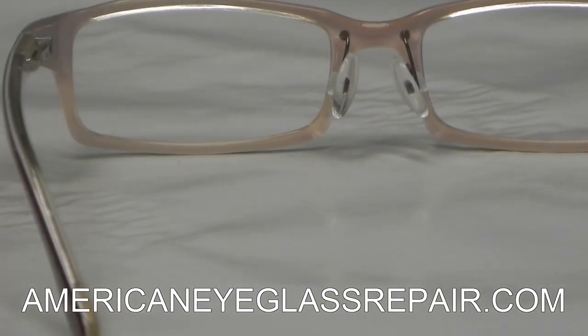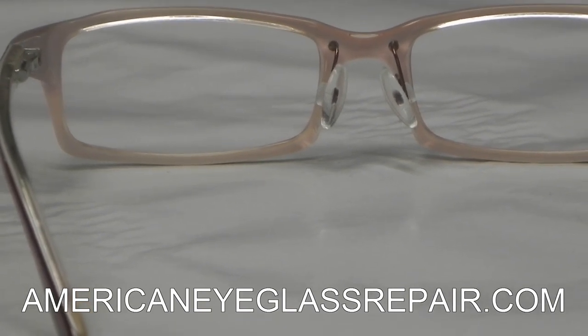So whether you're a consumer, an optician, or even an optical lab, and you need this procedure done, turn to All-American Eyeglass Repair.